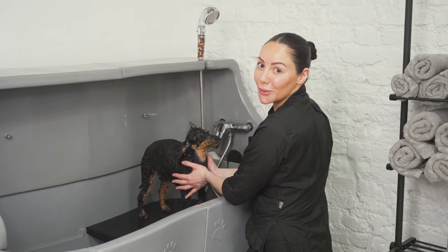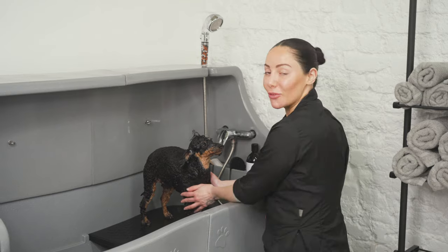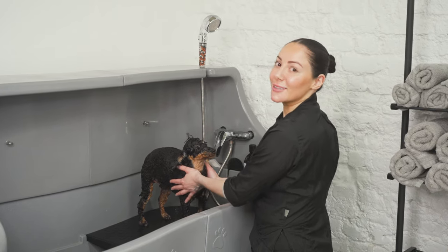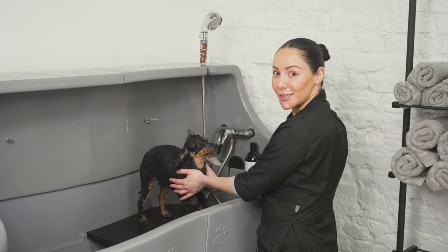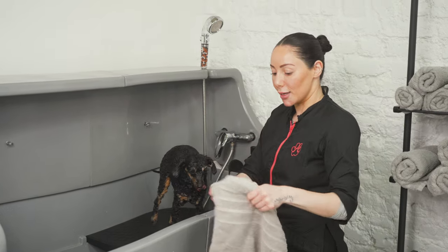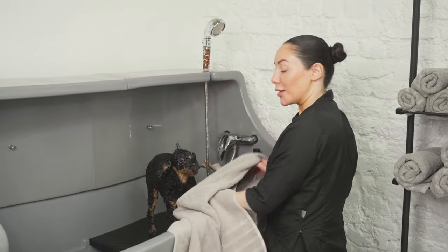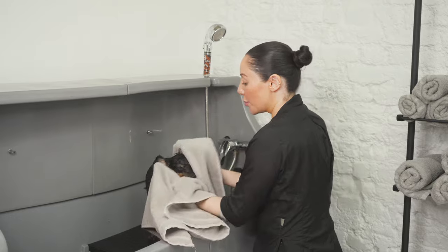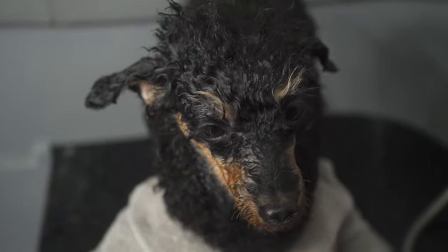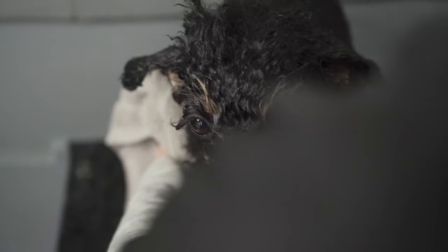We've done our two shampoos and our rinses. We've also applied a conditioner to soften the hair and make it extra shiny, and then a third and final rinse. Now it's time to get her towel dried. When towel drying your dog, you want to make sure that you pat the hair rather than rub — pat and gently squeeze off any excess water.